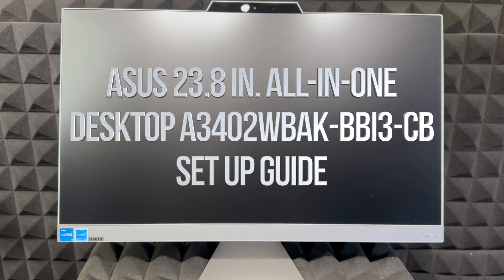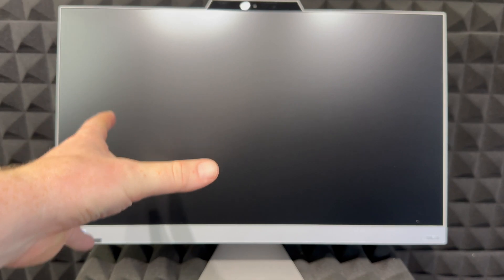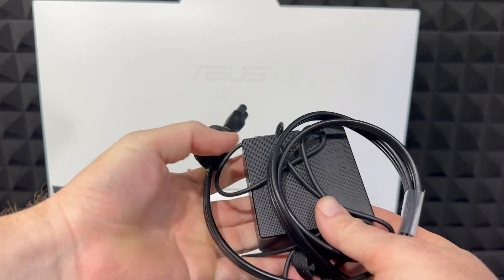Hey guys, in today's video we're going to show you how to set up this awesome all-in-one computer. Remember, this isn't just a monitor — the computer's built in, everything's built in. All we have to do is just do a quick setup, so let's get started.